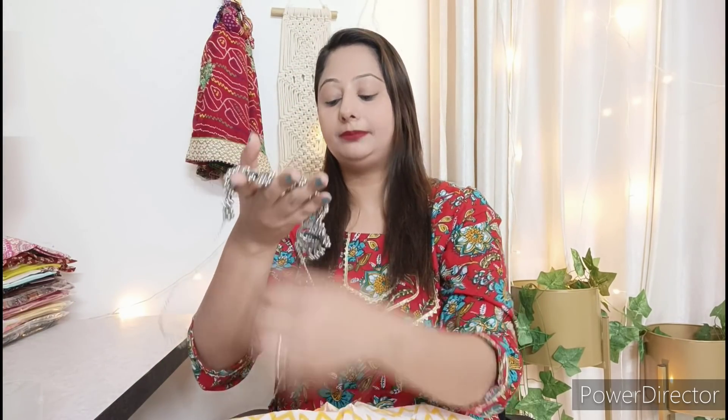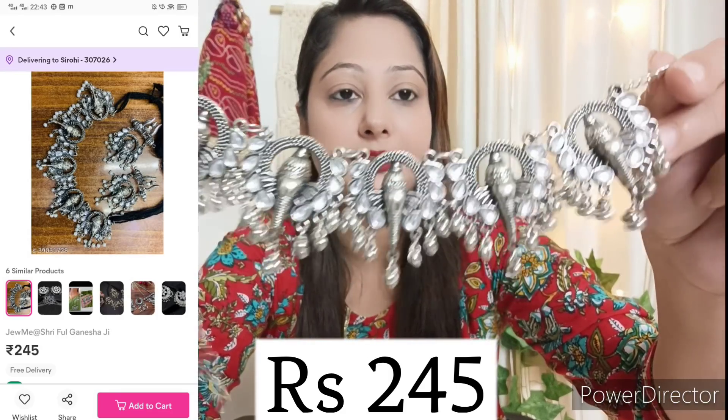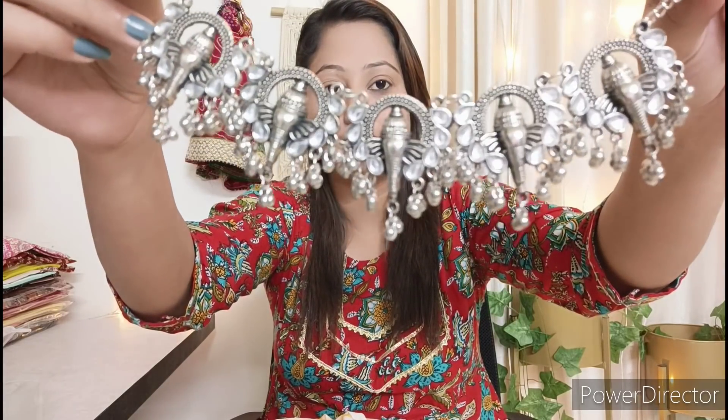I also have a necklace that comes as a set with earrings. It is a beautiful, nicely sized necklace made in the shape of Ganpati. It will look very pretty and you can wear it with a cotton shirt. This type of jewelry is very light-weighted, not heavy at all — definitely go for this.